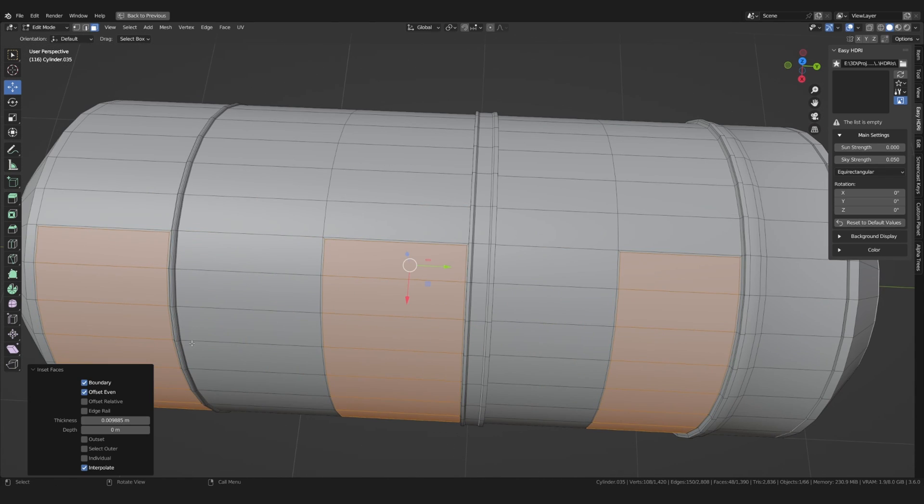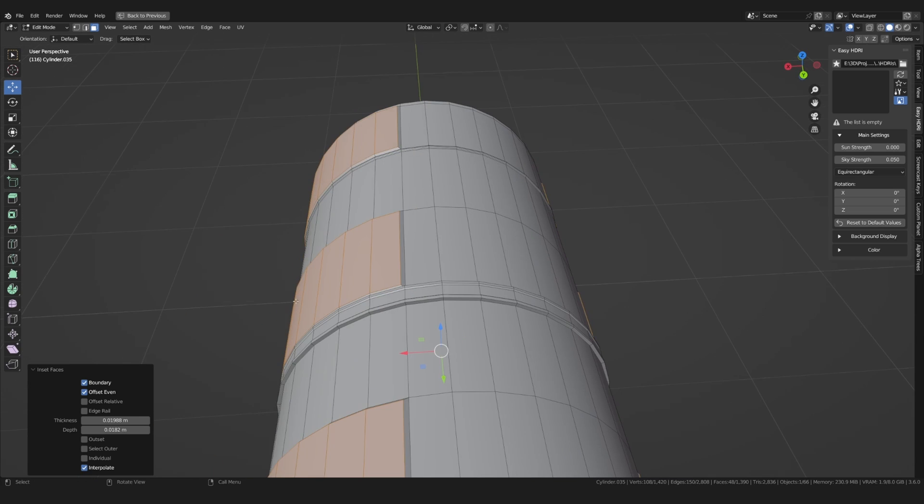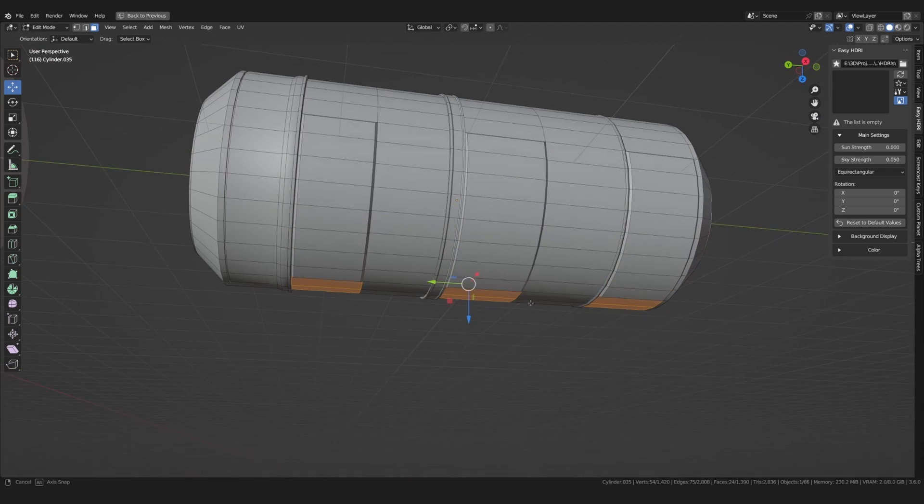After that I again went back to the tube element to detail it some more. Here I used the inside extrude function to create some individual panels.